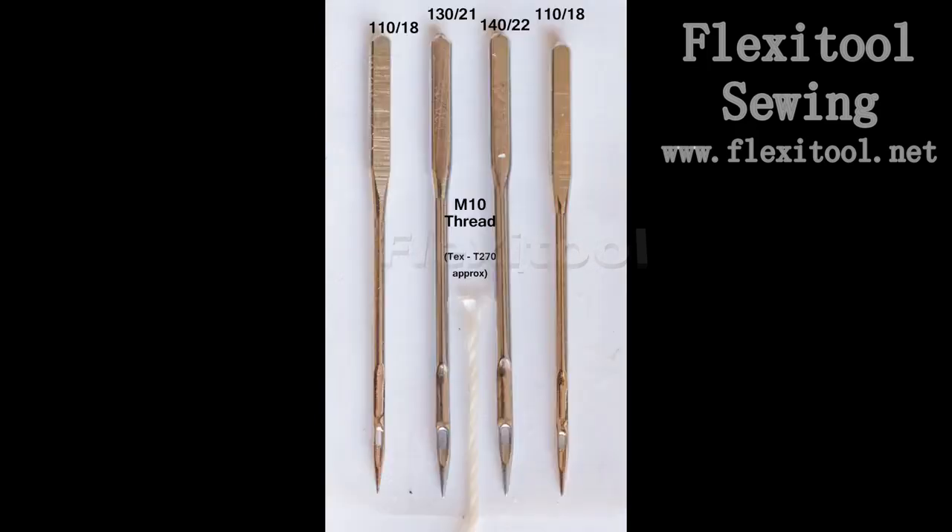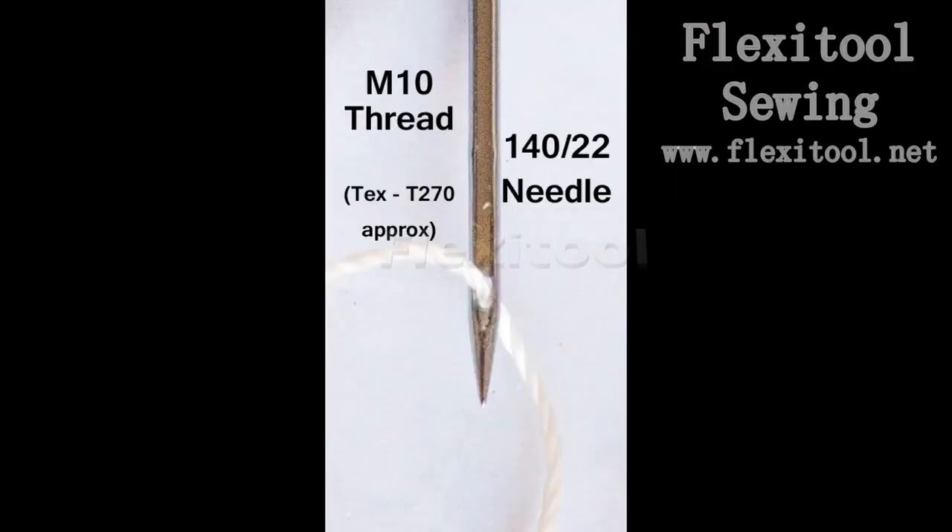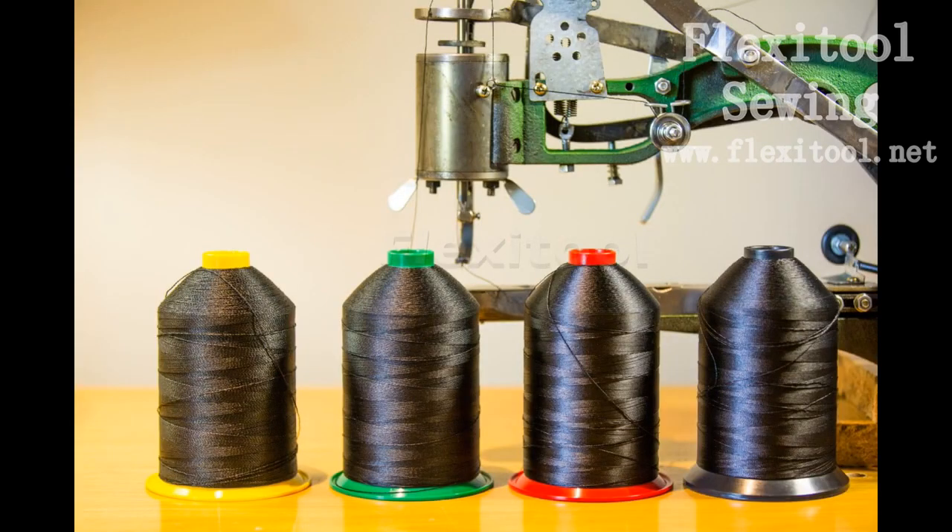For interest, I've done the M10 thread evaluation with a 140 needle. As you can see, the M10, which is actually like a small string, is pushing the boundaries of the 140 needle eye. You can actually make it fit, but it is not an ideal combination and you should be using a larger needle for such a heavy thread size.